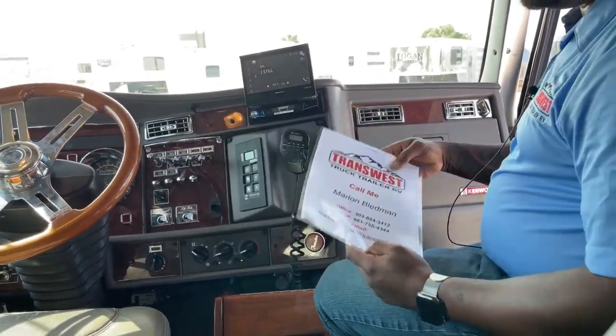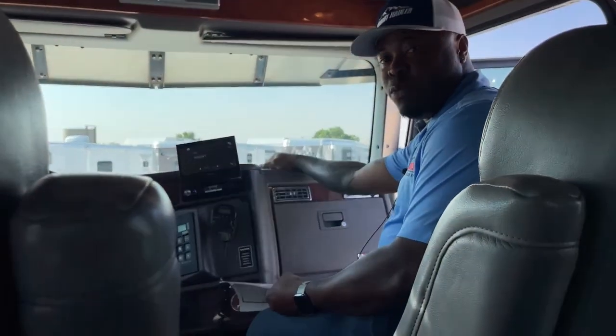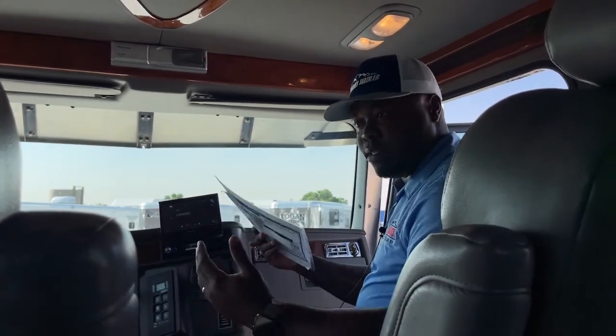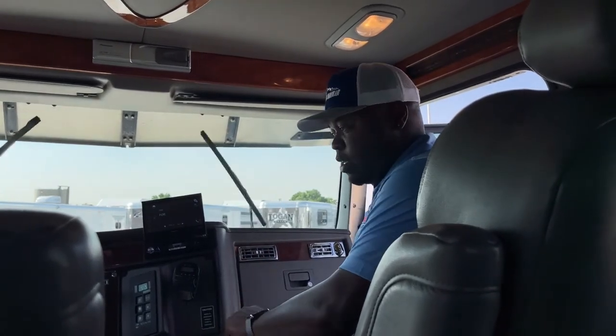Thank you guys for tuning in today for this unique 2007 Kenworth Schauby Hauler, which is on the market right now and ready to test drive if you're willing to come in. Thank you guys for all your business, and hopefully we'll have your business in the future. We'll see you guys next time — thank you.